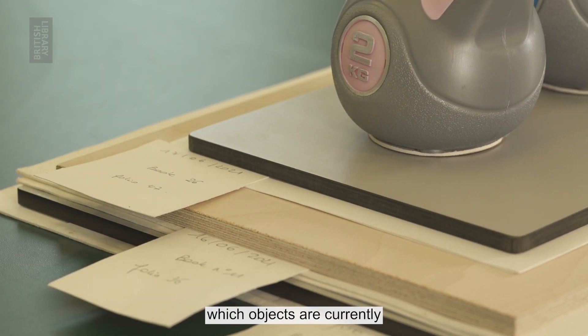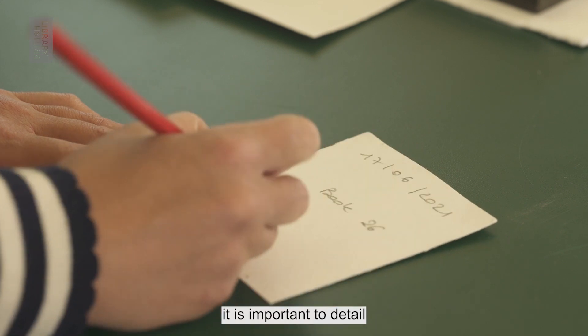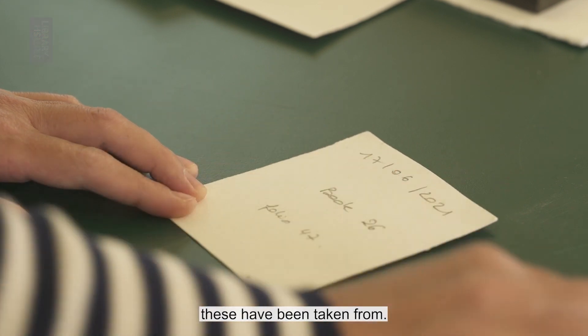It is wise to date the labels. If you are pressing loose pages, it is important to detail which volume or folder these have been taken from.